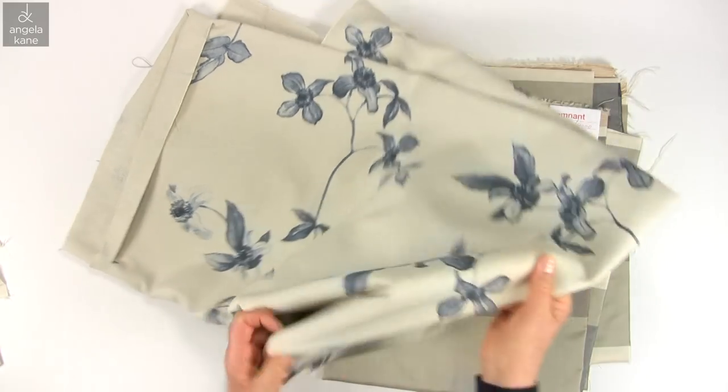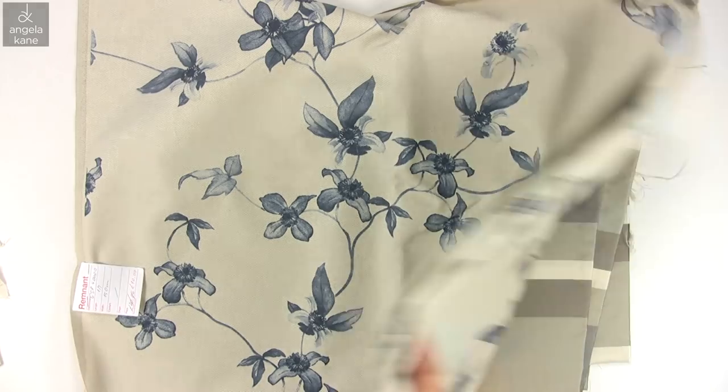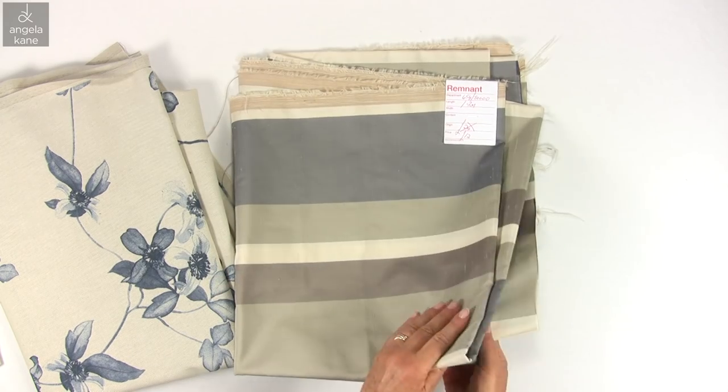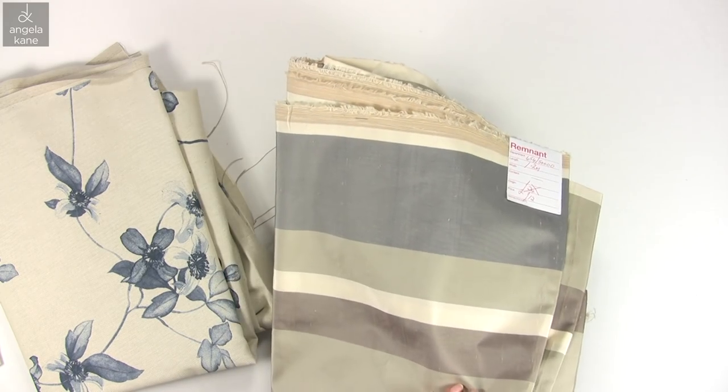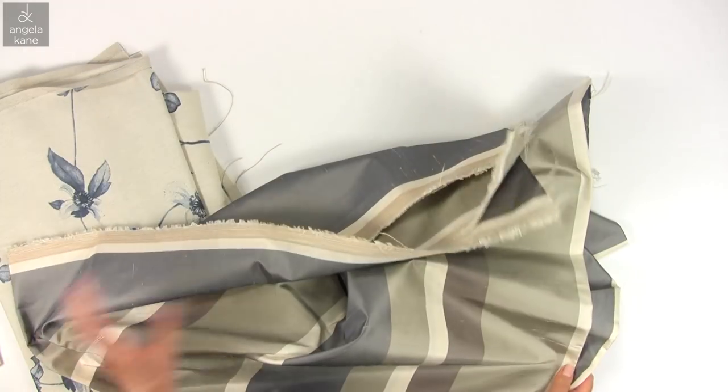I found these two lengths in the remnant bin this week. I'm hoping there is enough of this for a little cropped jacket to go with blue jeans. And this lovely stripe would also make a super jacket for the evening.